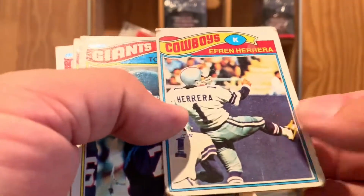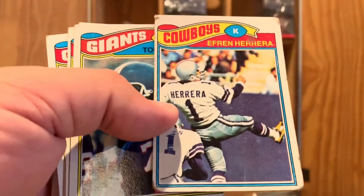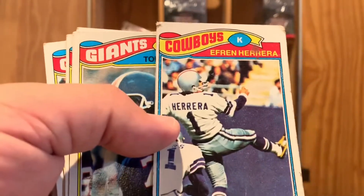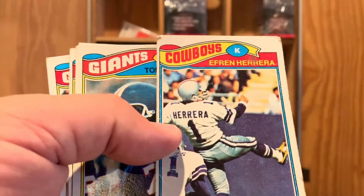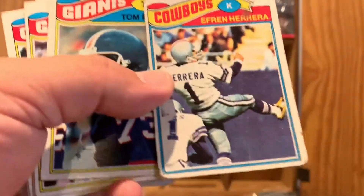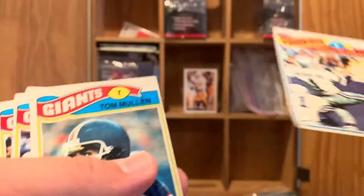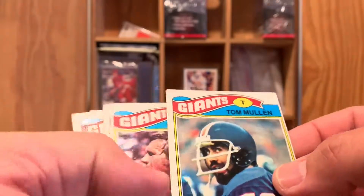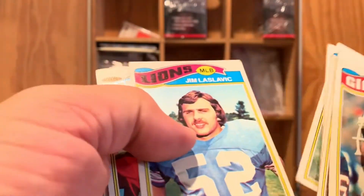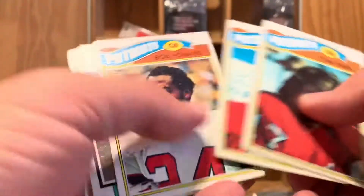This card right here doesn't look like much, but it's one of the coolest cards in my collection. I had a buddy about a block away and we traded this Efren Herrera card back and forth probably 15 times during that season. I want to say this is 1977. So back in the day this thing went back and forth, and I see him today even 40 years later — we still talk about this Efren Herrera card. I'm gonna have to put that to the side and sleeve that.